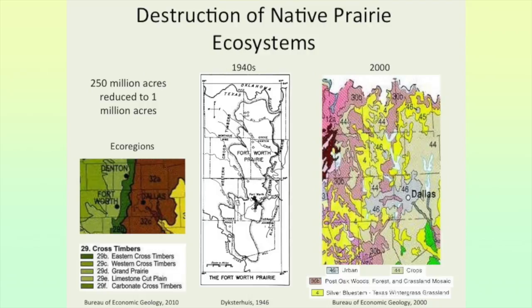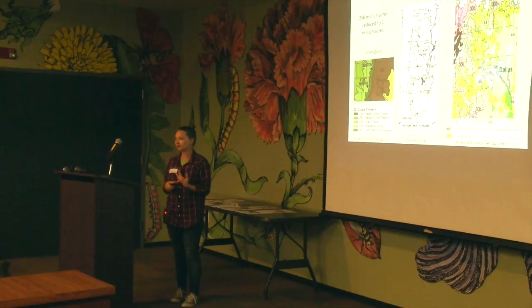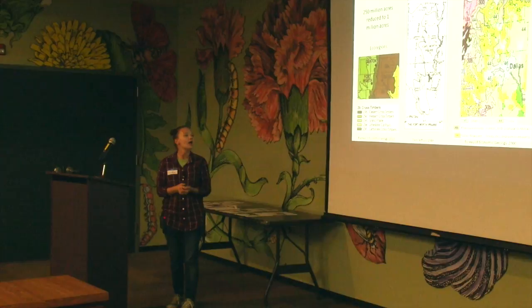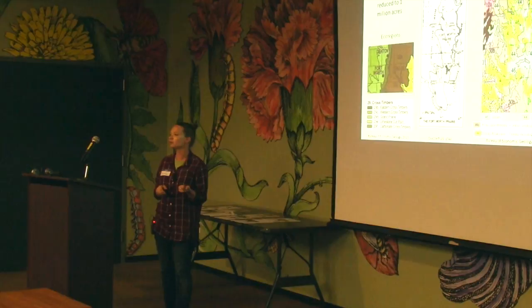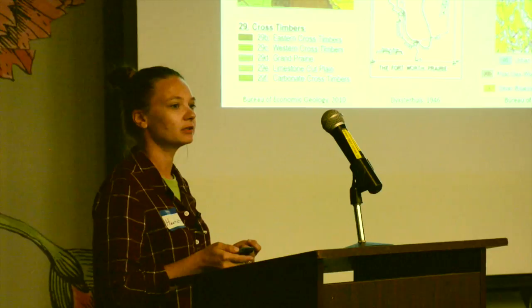The gray area labeled 46 is urban. The beige color labeled 44 is cropland — basically all the Blackland Prairie covering Dallas has been completely converted to cropland because it has very fertile soil. On the Fort Worth side, most of the prairie is gone, and the small amount remaining is silver bluestem and Texas winter grass — generally poor, early successional grassland that has probably been disturbed many times.